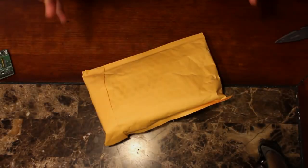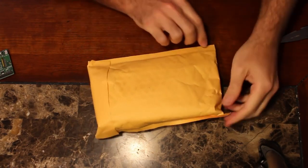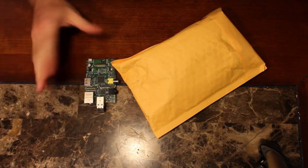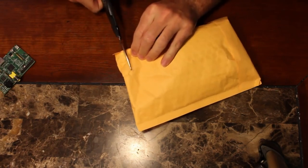I just received the $9 CHIP computer from Next Thing Company in the mail. I pre-ordered this Kickstarter like a year ago, so I'm very excited. I got a Raspberry Pi here just to compare size and stuff, but let's go ahead and open this up.